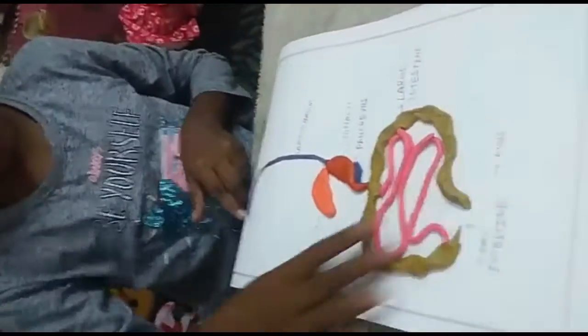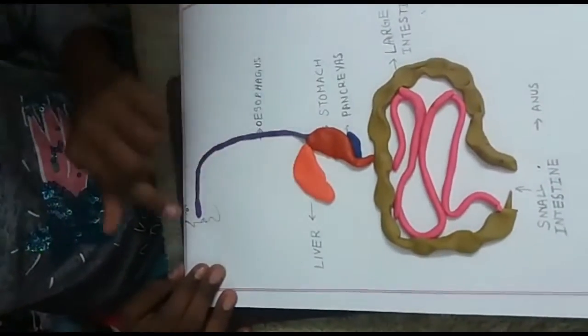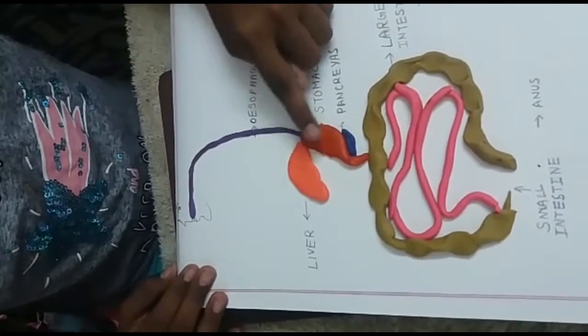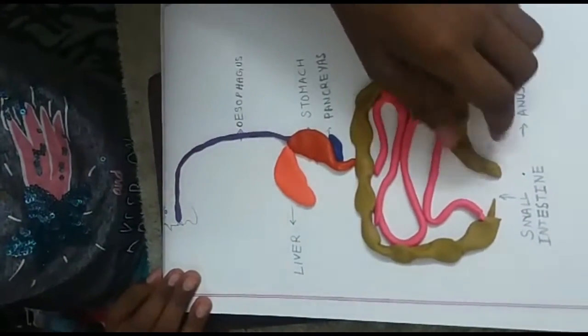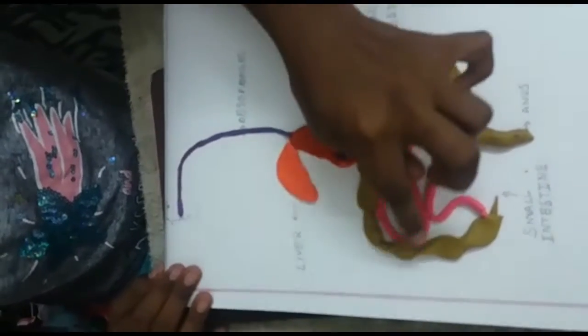Now I have arranged all of the organs. Here are the organs — if you need to make the face you can make it. Here is the esophagus, here is the liver, here is the stomach, here are the pancreas, here is the large intestine, and here is the small intestine.